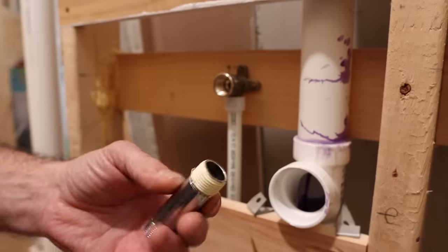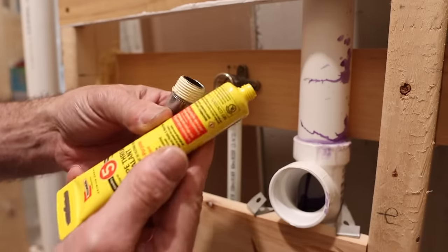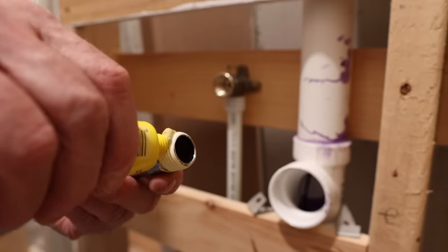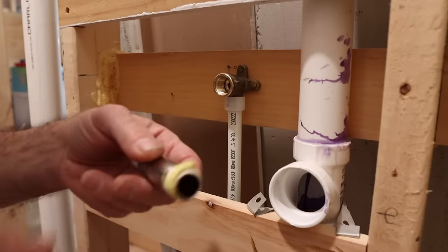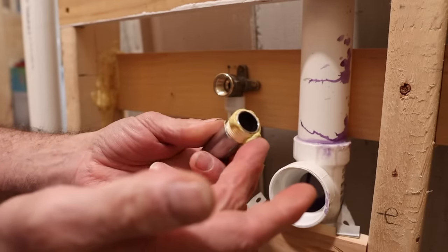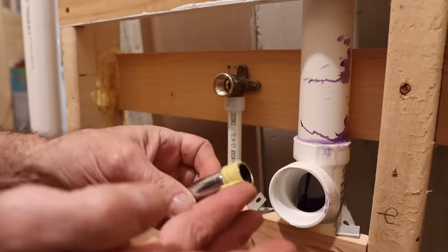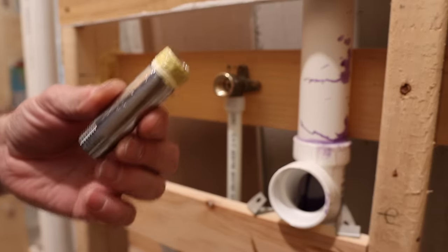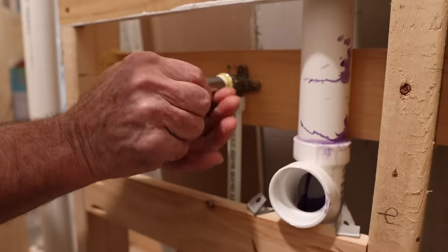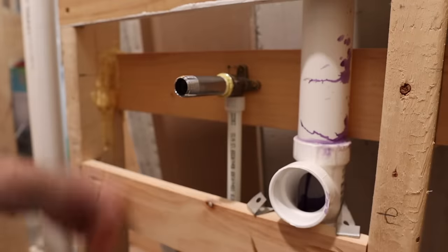Here is the end of my threads with the Teflon tape on it. I'm going to use my new tube of Rector Seal thread sealant because the stuff does go bad — that old tube was quite runny and I'm not going to take a chance on that. Got a good coating of that on there. Now we're going to thread it in there — just like so, by hand. Can almost go all the way by hand.